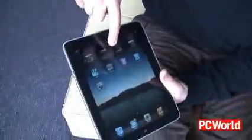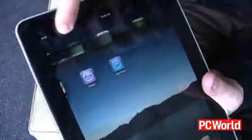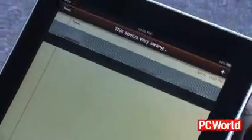Let's stress test this sucker. A lot of this stuff is tongue in cheek, but within about three or four drops on the floor, you can already see the screen is a little damaged — there's like pixelation here. Kind of surprising, because the iPhone was definitely a little more sturdy than this.